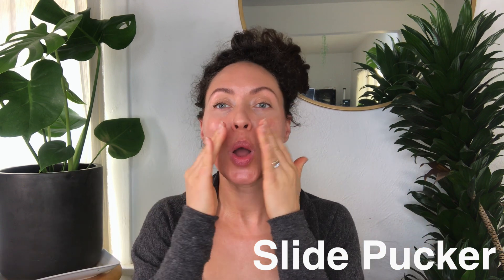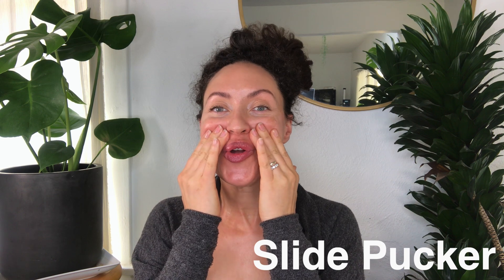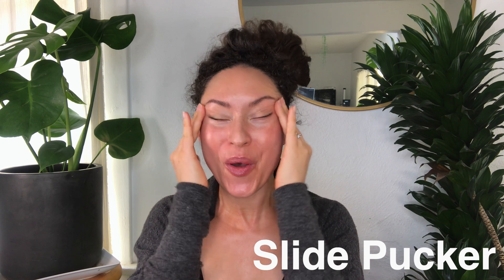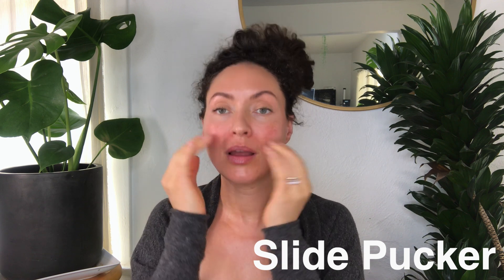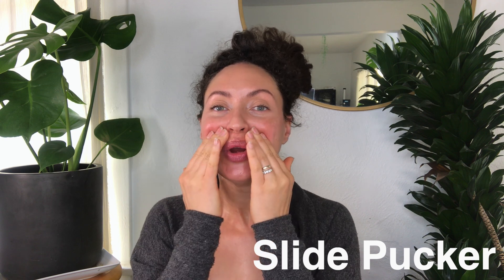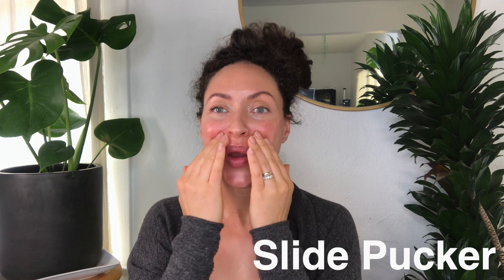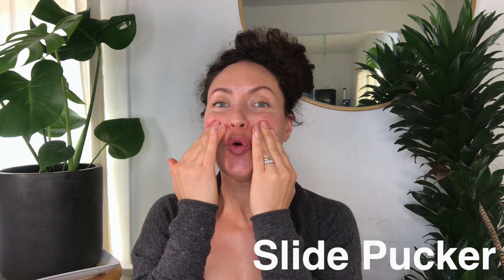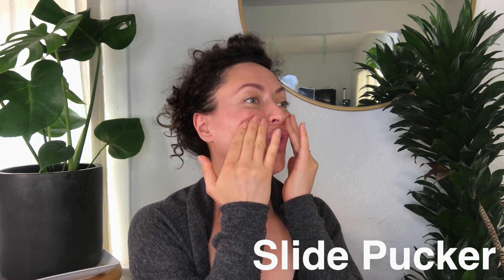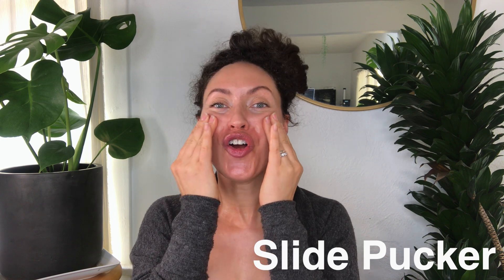First we have the slide pucker — my all-time favorite. You're pressing your lips forward, to not make lines, as you slide your fingers along your cheeks as you smile. As you slide forward, it creates an isometric opposition. The fingers pressing into your cheeks create a little resistance, while smiling to press your cheeks forward. It's a nice smoothing also of the nasolabial folds.